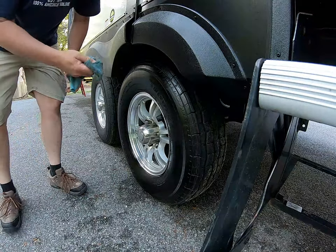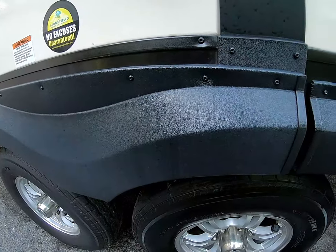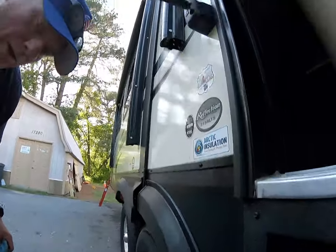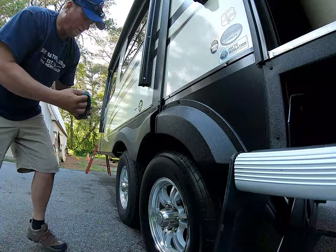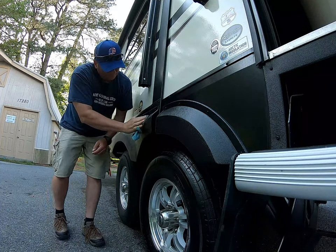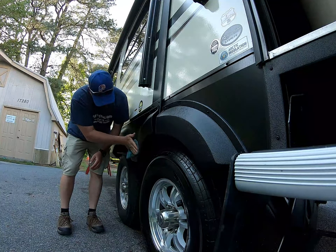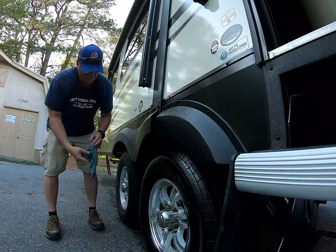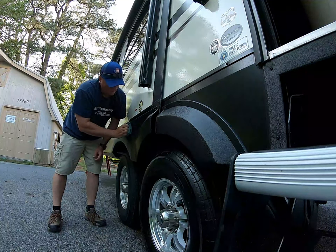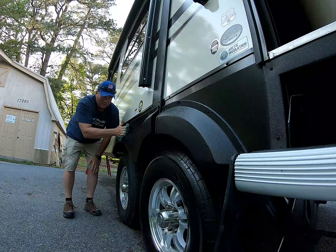By the way, I did put this on the trim — you can see the difference. Putting that on the trim, it's got like an Armor All effect to it, but evidently they say it's going to last longer than Armor All. She's graying out a little bit, so we'll dress this up with some of this tire gel. It looks better already.